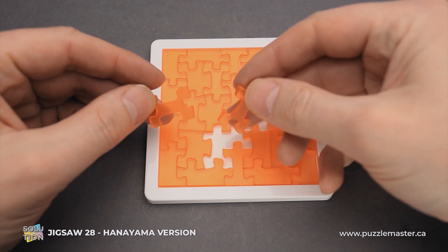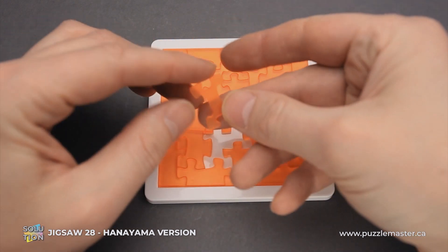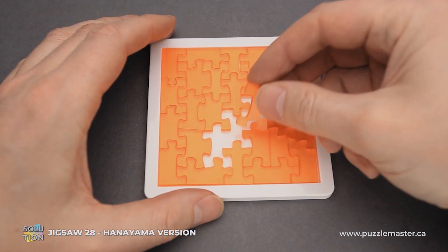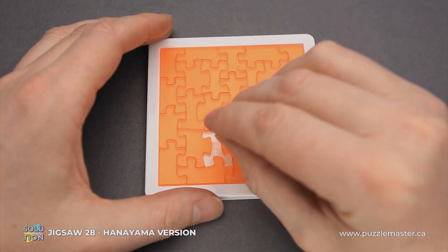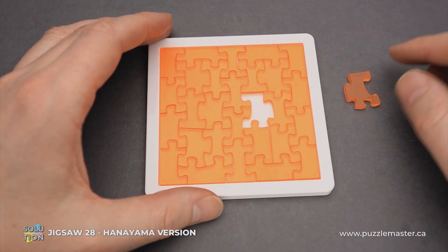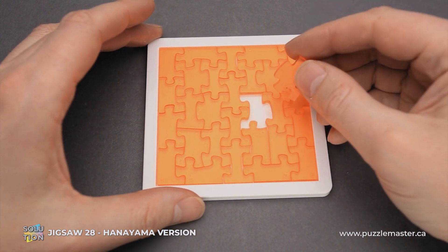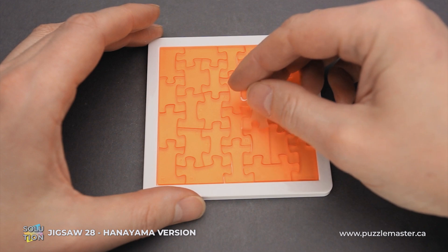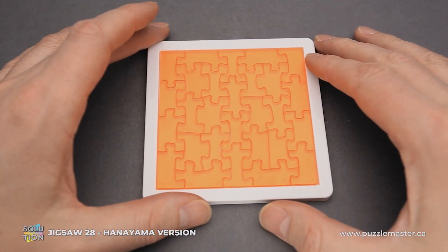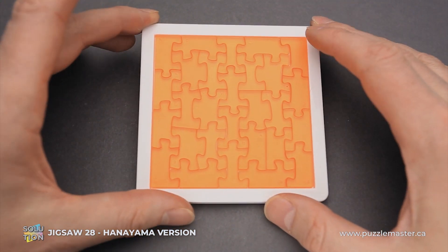We have just three parts left and have to find which goes where. Number 15 goes here. Number 17 goes into this spot. And we have only one part left — as you can see, it is an edge piece again, but it fits right in the middle of the frame. And that is the solution of the Jigsaw 28 puzzle.